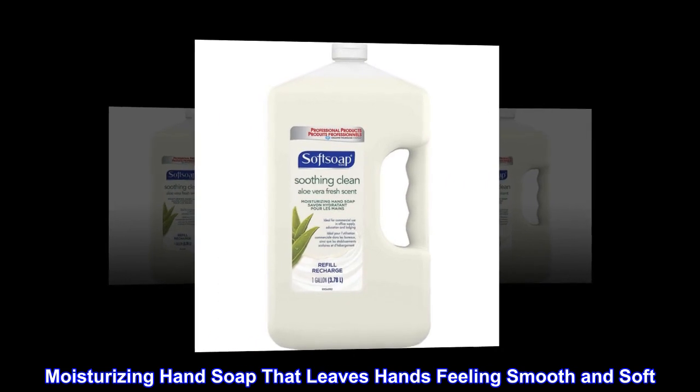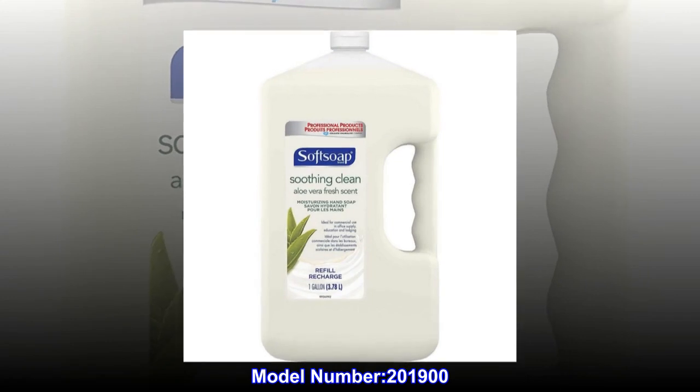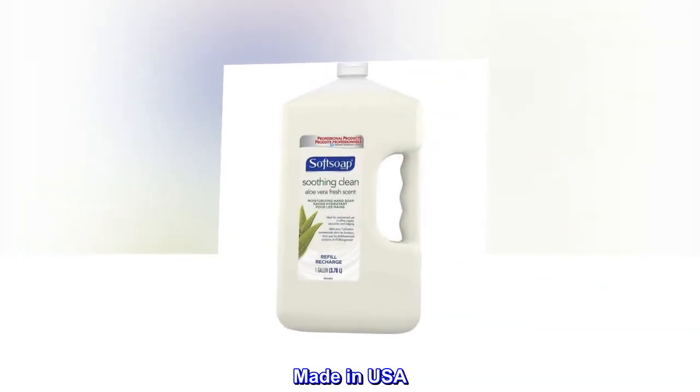Moisturizing hand soap that leaves hands feeling smooth and soft. Model number 201,900. Made in USA.